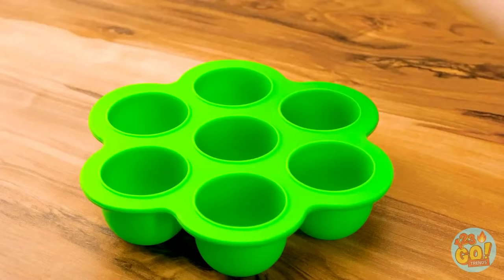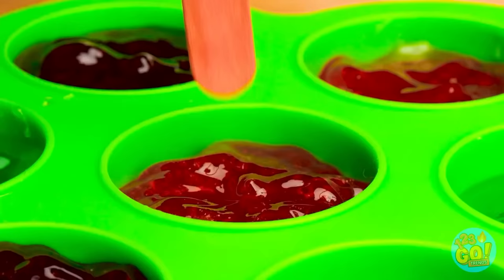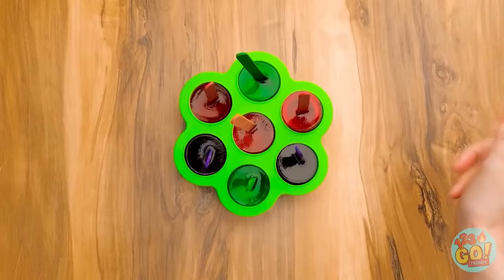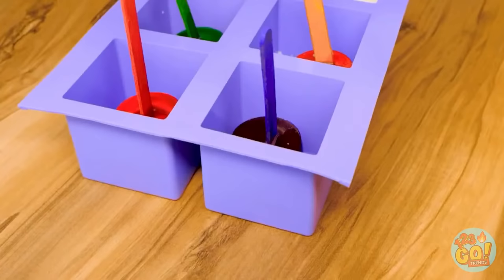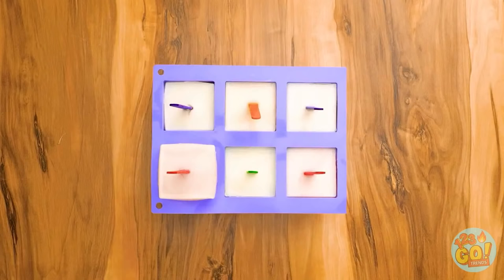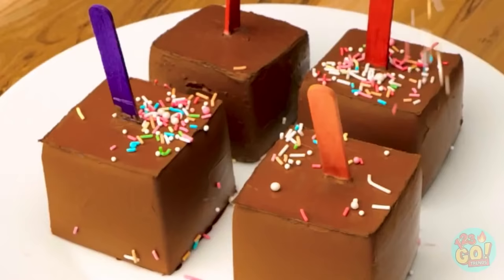Fill a mold with fruit puree — use different fruits like apples and strawberries. Once the molds are full, insert popsicle sticks. Pop them in the freezer to set. Remove from the molds and place in a larger mold. Pour milk over the popsicles, covering them fully — put them back into the freezer. Coat the popsicles in chocolate, then add sprinkles! Healthy, nutritious breakfast popsicles!